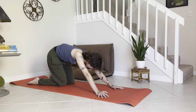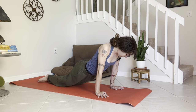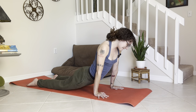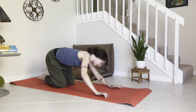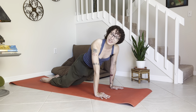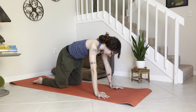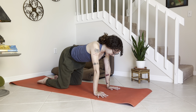From here, switch directions — bring the hips over to the right side, down through the right, and over to the left, round and back. Take a few of those, using your breath, circling out. Then find stillness and come into that tabletop with everything stacked right underneath each other.